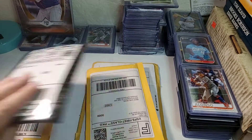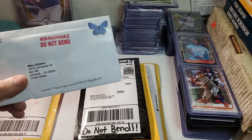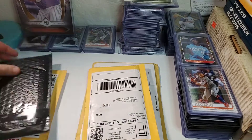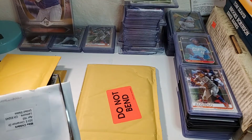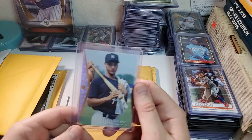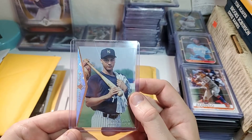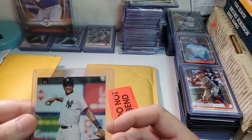I'm gonna go ahead and open up these mail packages. I got one in a plain envelope — I don't really care for that too much but as long as the card's in good shape that's what matters most. I should probably flip these over so my address doesn't show. Okay, so this is a 1995 Derek Jeter SP — it's got the silver, so it's like the parallel color. There are red and blue versions but the silver is the parallel.